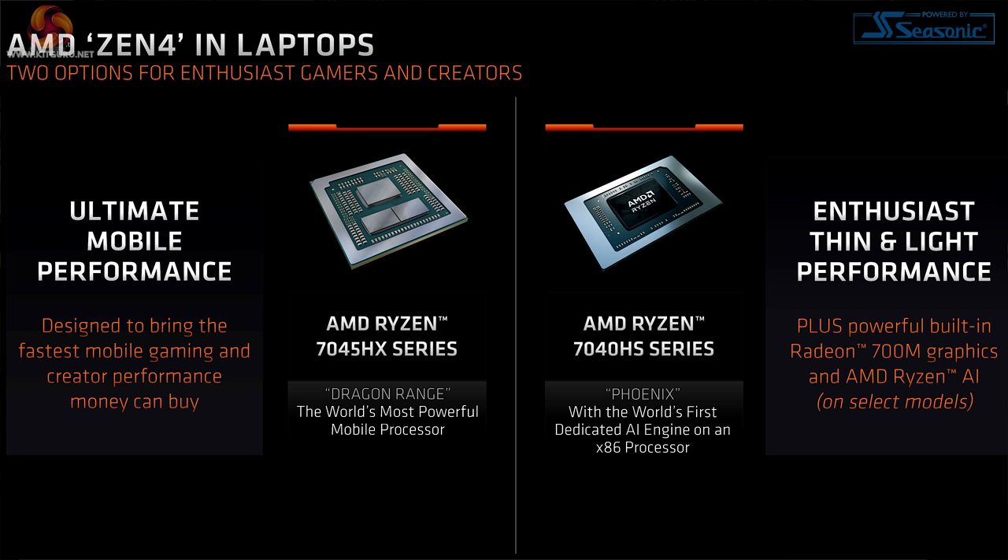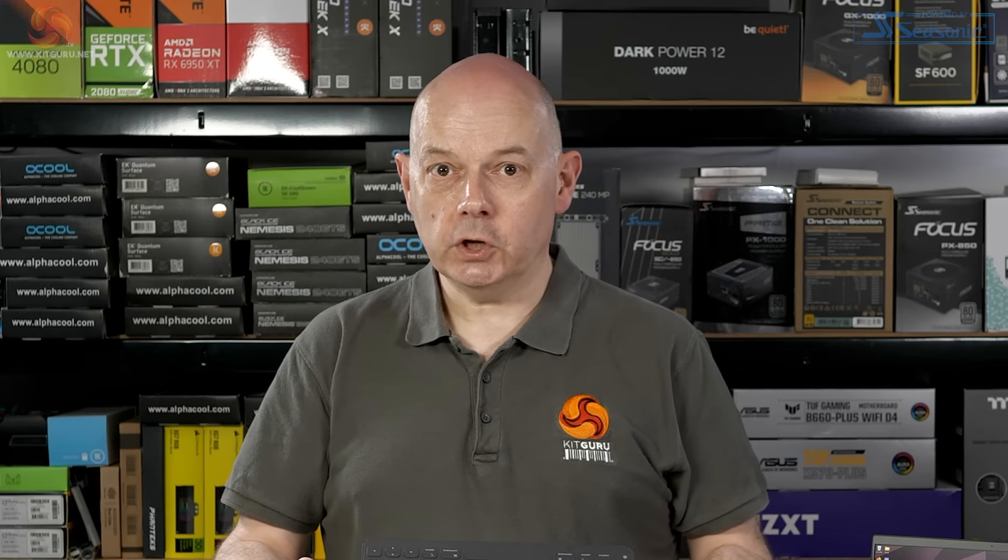They even use a different fabrication process called TSMC N4P. However, despite its name, it's not actually 4 nanometer — it's an updated version of the same 5 nanometer process. Clearly, there is scope for confusion, and this caused Luke to get somewhat grumpy at CES earlier this year.